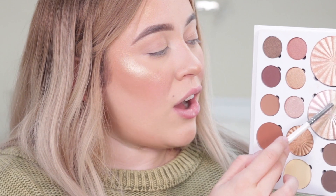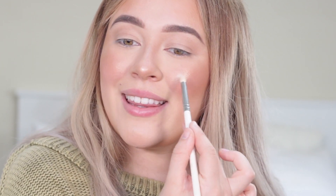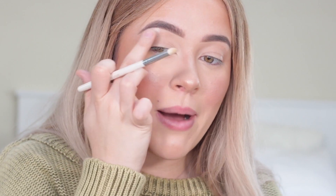I'm adding just a teeny tiny bit of the lightest shade in All of the Lights highlight right onto the tippy top of my cheekbones and also down the center of my nose, just to add that extra pizzazz. Adding a little bit onto my brow bone too. The great thing about this palette is you can create so many different looks — you can easily do an everyday glowy look or a smoky look, going from day to night. You can just leave it like this with a little mascara, or go all in with the smoky shadows.